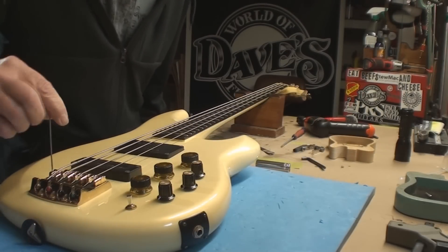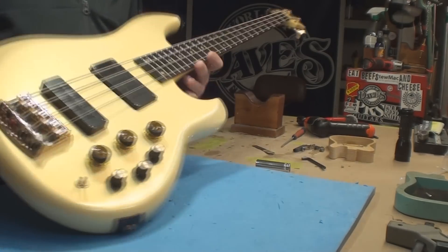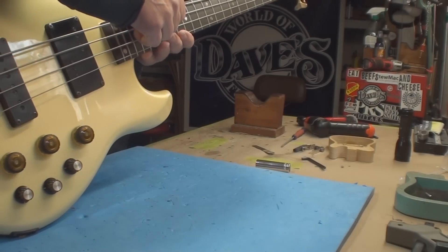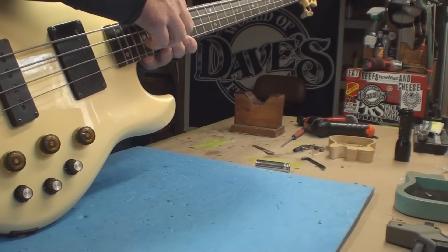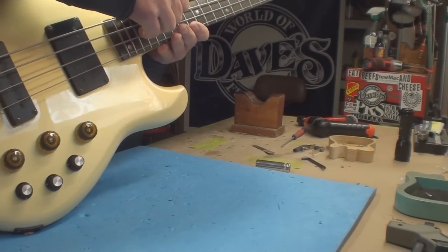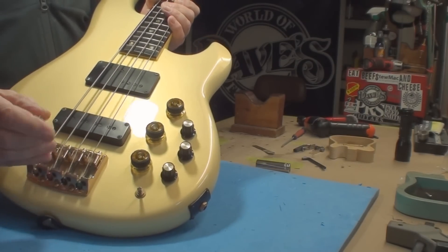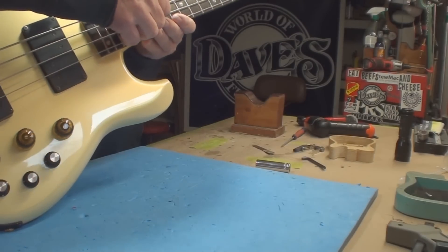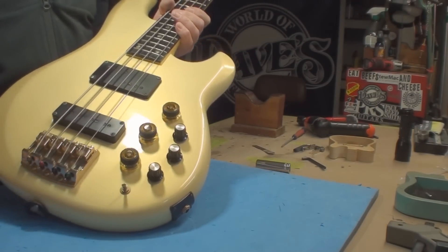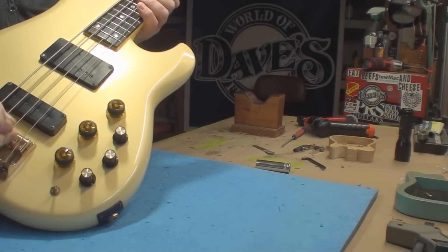6/64s would be considered high string action. I prefer to set it in the middle at 5/64s. If you start cheating it down to 4/64s, depending on your playing style, you might get some rattle, you might get some fret buzz. I like that one - that's going to come way down. That one needs to come up a hair. They had the heavy string set really high, and then the smaller string set somewhere sort of in between, so they were all different.